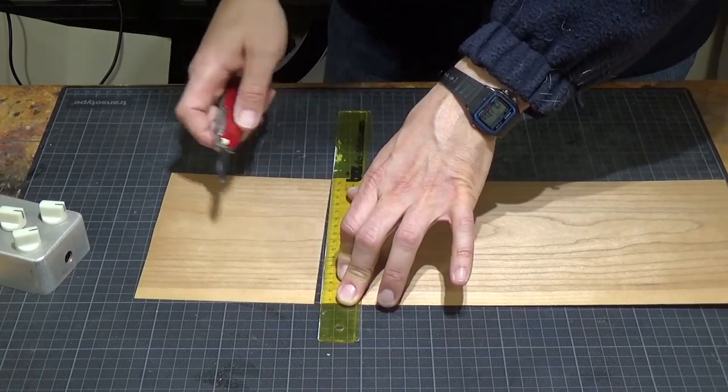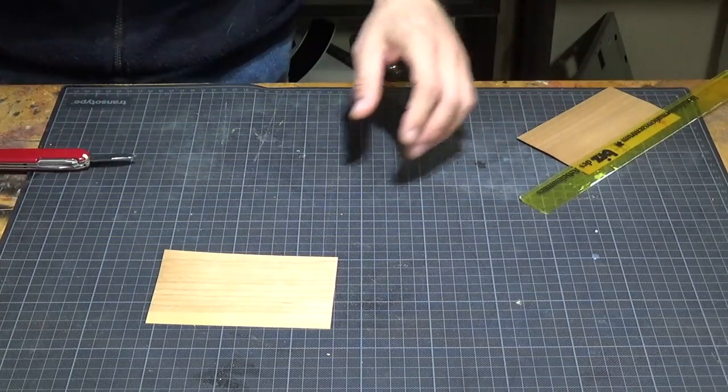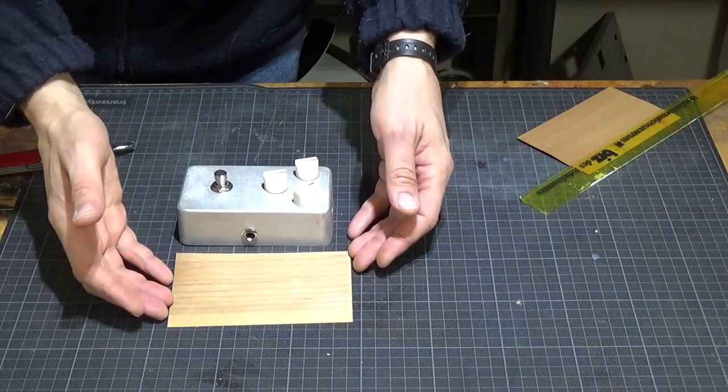I like the pedal to have a panel out of cherry wood. So I start by cutting a piece of cherry veneer that is slightly larger than the pedal.